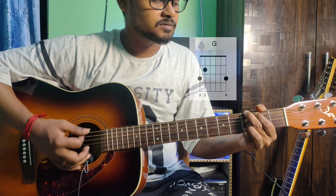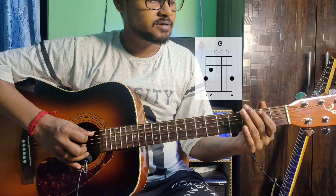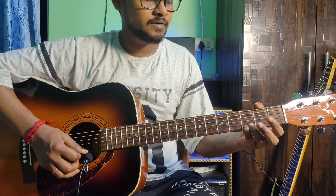G major. The finger position: 6th string 3rd fret middle finger, 5th string 2nd fret index finger, 2nd string 3rd fret ring finger, 4th string 3rd fret pinky finger.